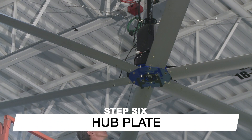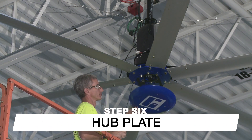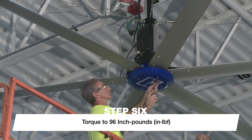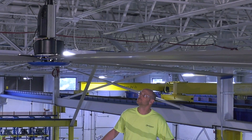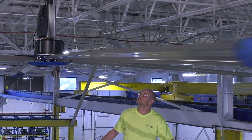To complete the mechanical installation, install the hub plate using the provided screws and torque them to 96 inch-pounds. Now gently rotate the fan by hand to check for any rubbing components. If the fan does not spin freely, identify and correct any problems before proceeding.